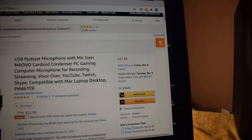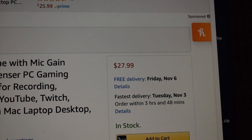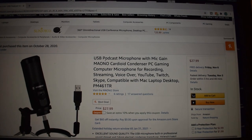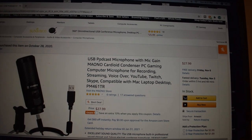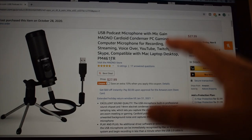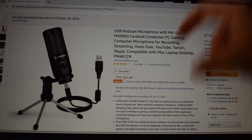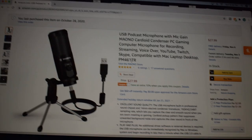I want to show you guys the Amazon page real quick. Here's the Amazon page right here. If you look up in the right corner, it goes for twenty-seven dollars and ninety-nine cents, comes with free delivery. And right here as you guys can see: PC gaming computer microphone, and then over here you can see a quick picture of it. I will have the link to this Amazon page down in the description of this video in case you want to check it out for yourself.